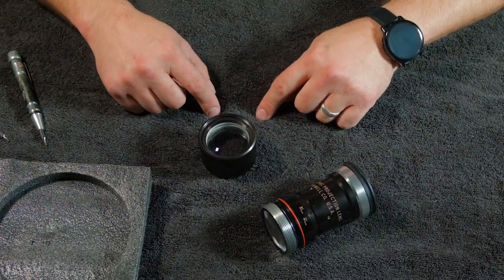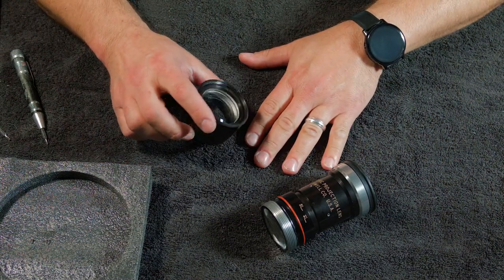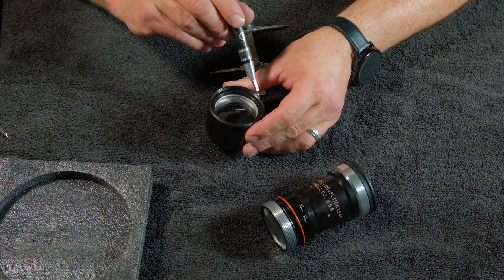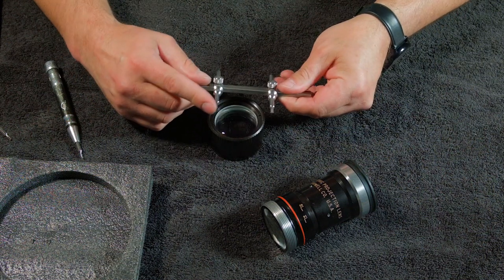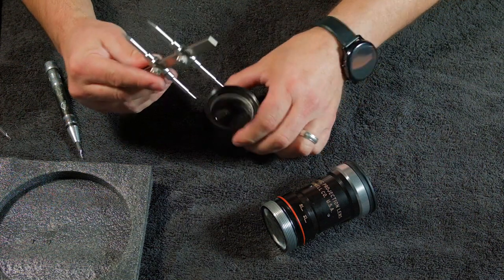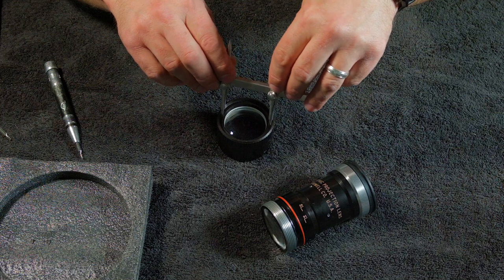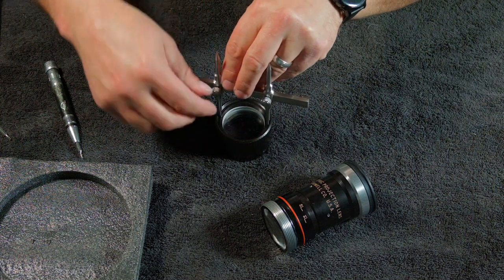I'm going to leave this piece alone for right now. I'm using a towel because everything's round and it wants to roll off a hard surface. Take your lens wrench — you have a slotted groove right here and one right here. Use the slotted end of the wrench and adjust it so it sits on there just like that. Tighten your wrench down.